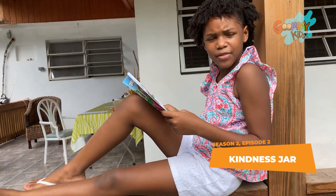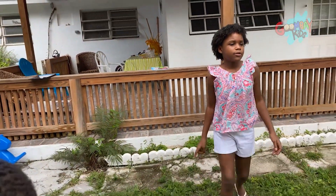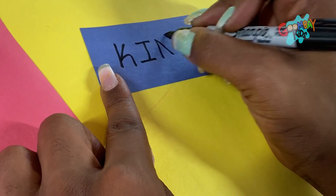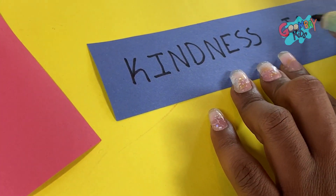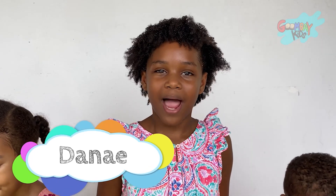Why are my brothers fighting? Hey! Guys! Don't fight — I have something we can do! Hi, Melania! Hi, Goomba Kids! My name is Danae, and today we are going to make some kindness jars.